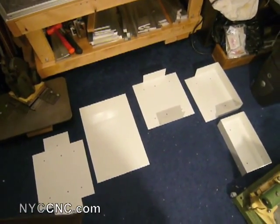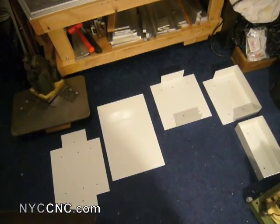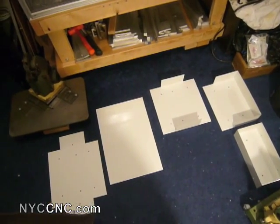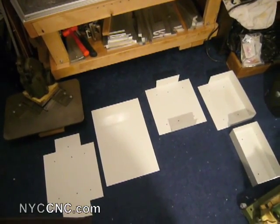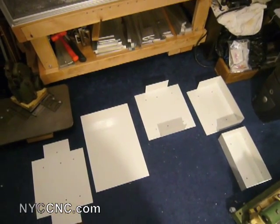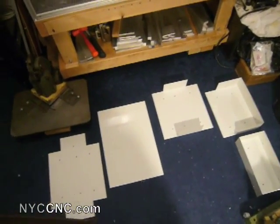I also wanted to apologize. I think this is one of the first videos I've taken where I've let my shop get messier than I like. No good excuse for that. My usual rule of thumb is simply not to allow myself to work until I clean, which usually keeps it clean, but I've got a few projects in the air.